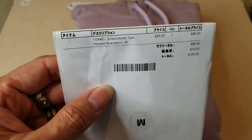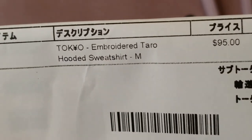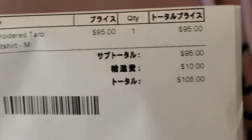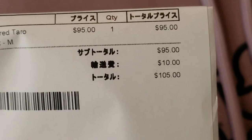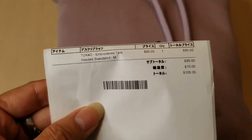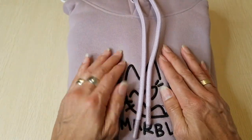So here is the invoice and the product description. It says Tokyo embroidery taro hooded sweatshirt, size medium. The retail price on this is $95, plus a pretty reasonable shipping fee of only $10, and there's no tax, so the total is $105. Although it's pretty pricey, it has a nice soft quality compared to Supreme.